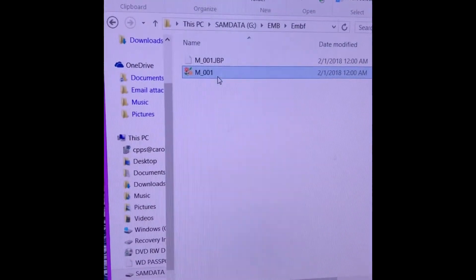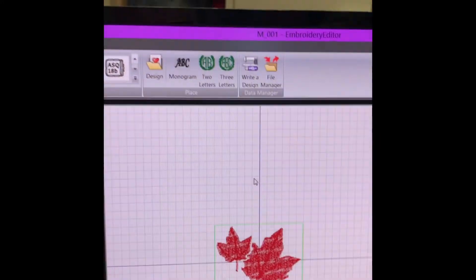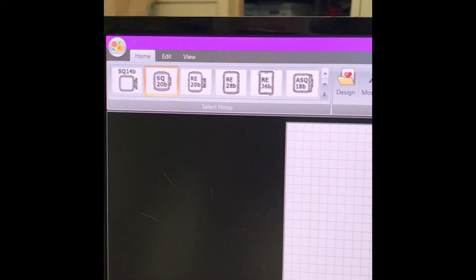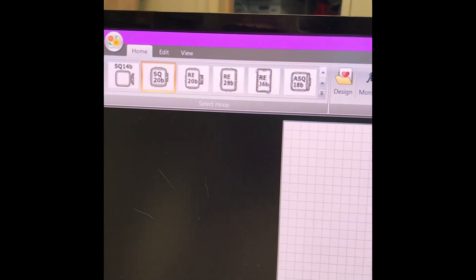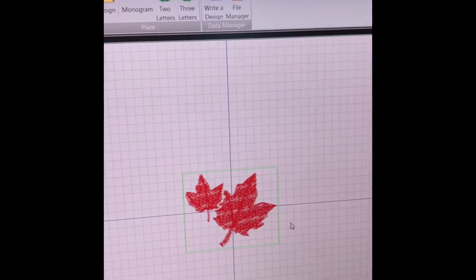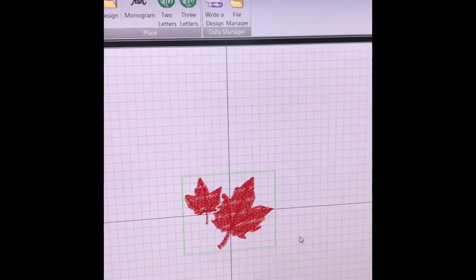I don't use the Janome embroidery editor — to me it lacks a lot. I use Sew Up Pro; it's a lot more user friendly. But anyway, you can see that the design is on the drive at this point.